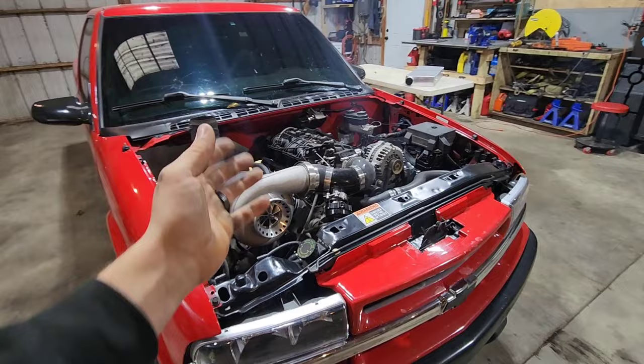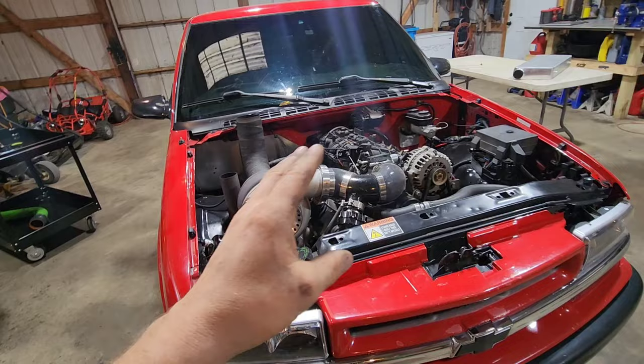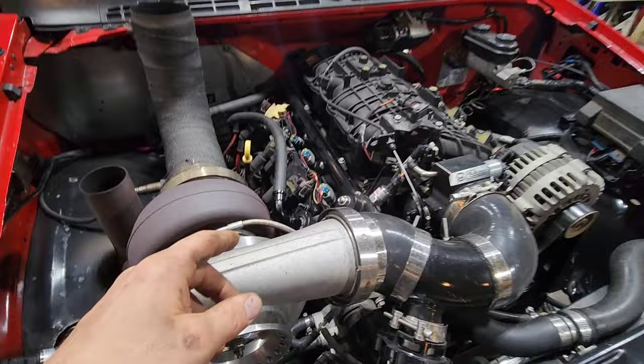First things first, we've got the 6.0 LY6 engine. It's a stock bottom end engine. I did get the rings so I have 799 heads on there. I have the Sloppy Stage 2 cam, valve springs, and all the valve train upgrades. I also still have the stock head bolts.